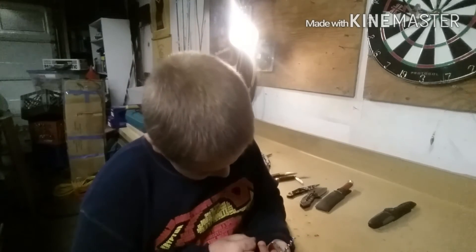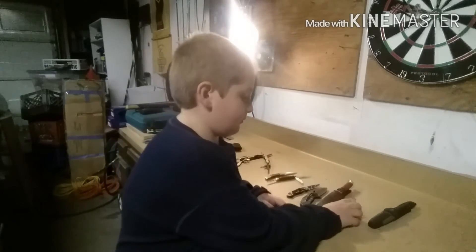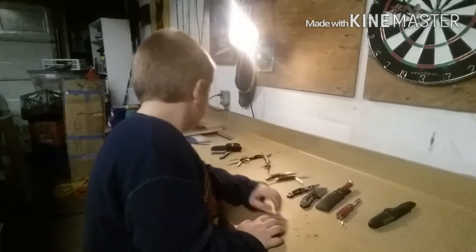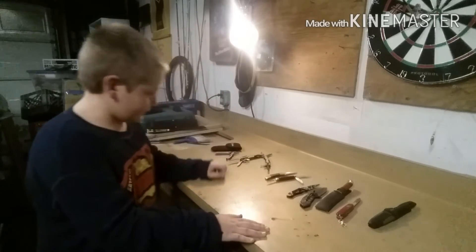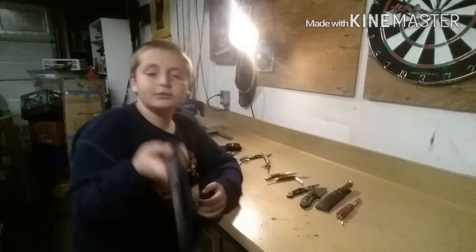All right, got it all covered. Did you say everything you needed to say? Not yet — we don't want this thing 20 minutes long, buddy. Yeah I know, but yours is 11!